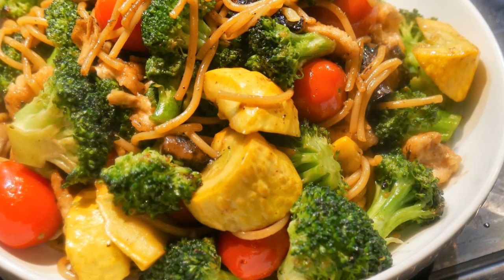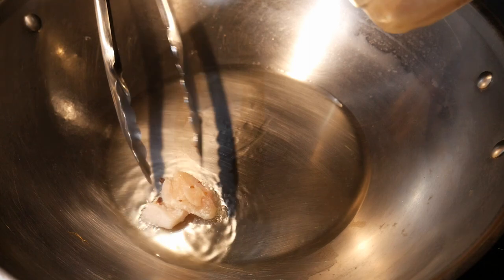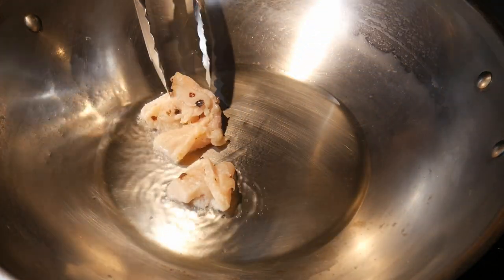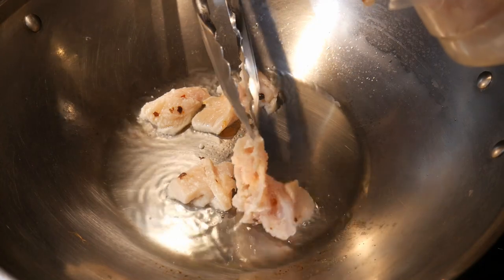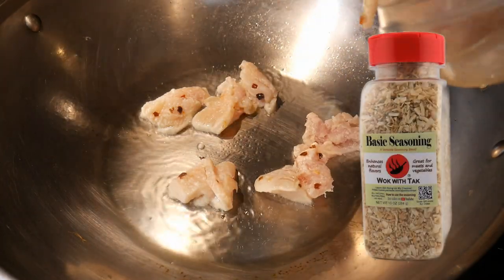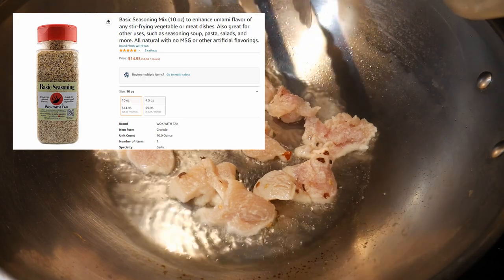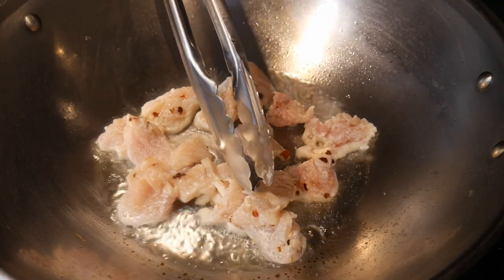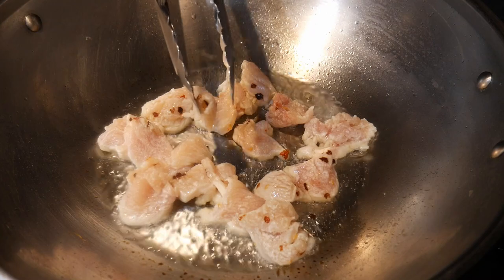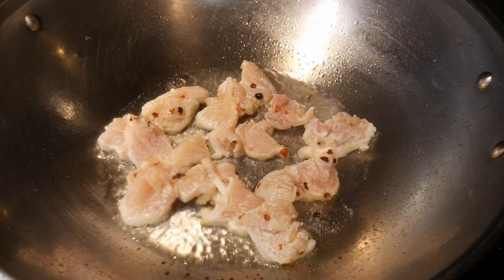For this dish, I cook everything together in the wok. I'm going to use my 14-inch stainless steel wok. I'm first going to spot season the wok, and then the next step is to shallow fry the chicken. To create a light crispy texture and enhance the natural flavor of the chicken, I first coat the chicken with 1 tablespoon of cornstarch and 1 teaspoon of the Wok with Tak basic seasoning mix. The cornstarch coats the chicken and protects it from the heat so that the chicken will not turn dry, and it also gives the chicken a very light crispy texture.